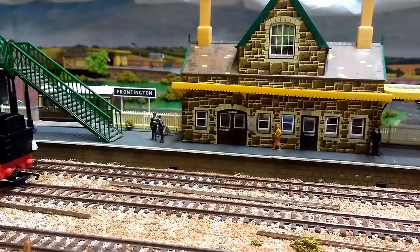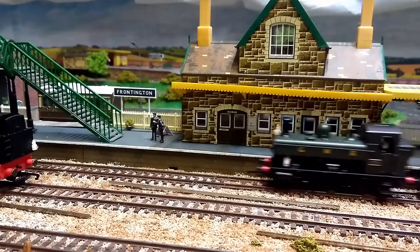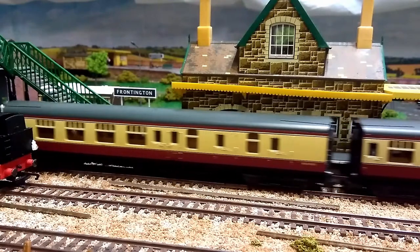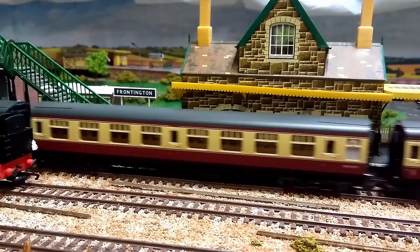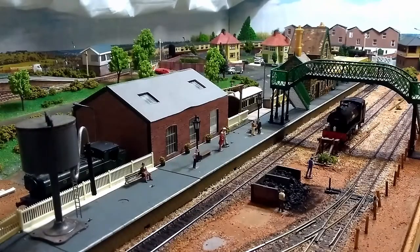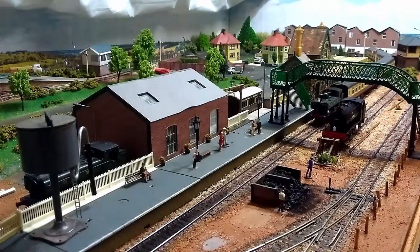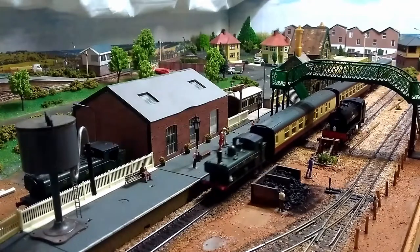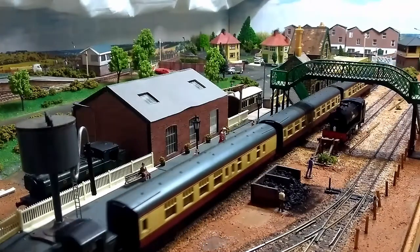Now, like many model railways, mine has not been built from scratch by buying everything new. In fact, most of this layout has, at one time or another, either belonged to someone else, or been something else, or been inherited from my childhood layout. That said, as it's matured, I have been replacing certain elements of it with more appropriate alternatives, gradually transforming it into the layout I want, rather than the layout I had.